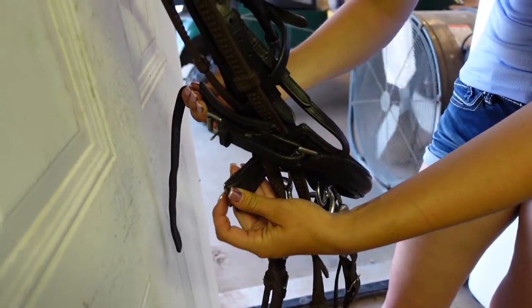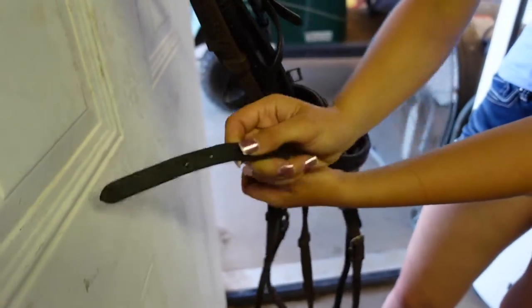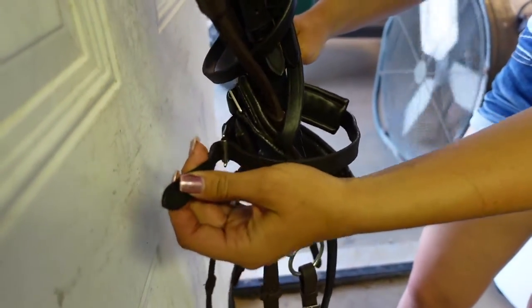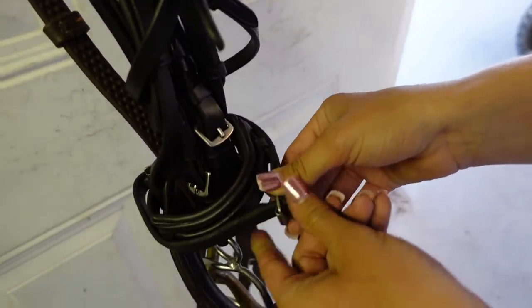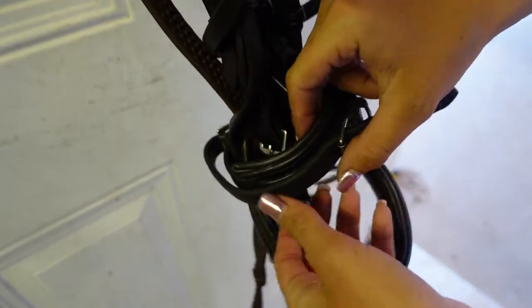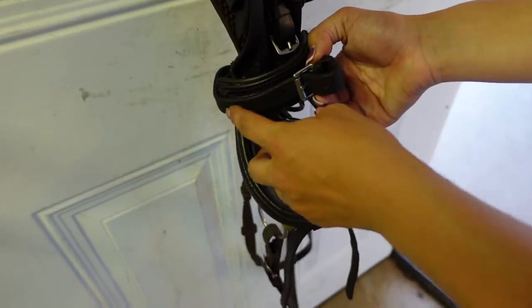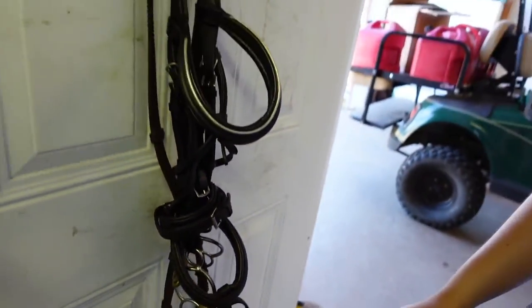Keep the leather part above the loop — you want the leather above the loop. Take the leather across the front of your bridle, find the end of your leather, and run it through the loop. Then pull it back towards the front of the bridle and buckle it to one of your holes. It doesn't matter which hole — just however tight you want your bridle is what hole you buckle it on. Take your excess leather and put it through your keeper so everything is nice and tidy.